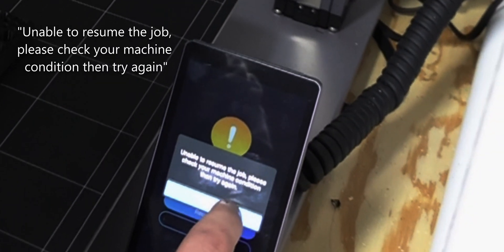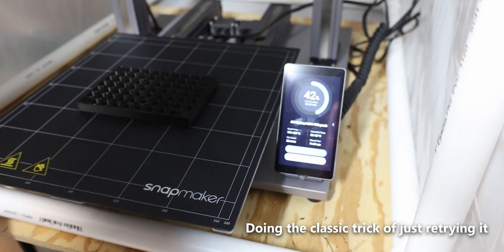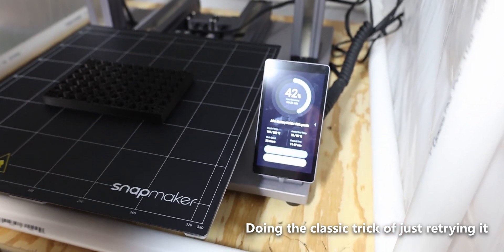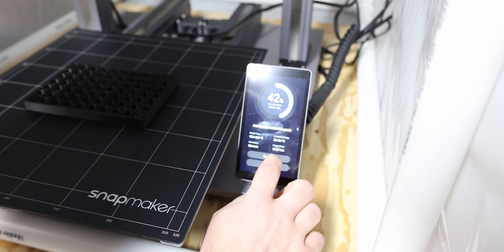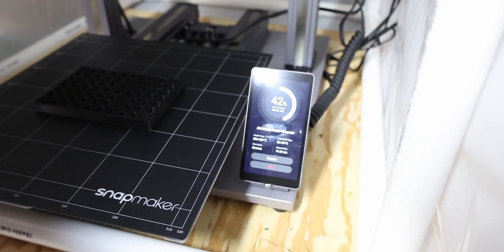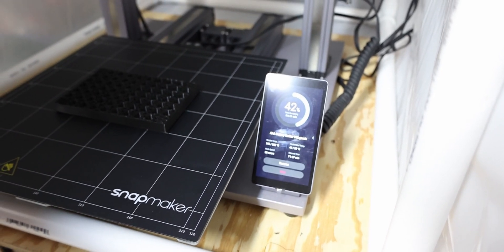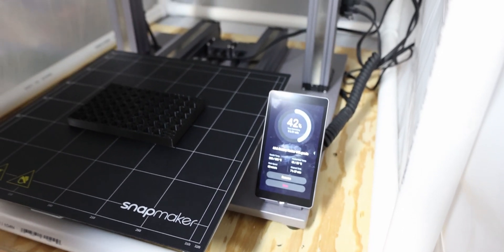I'm unable to resume the job. Uh-oh. Hit resume. Now it's going again.